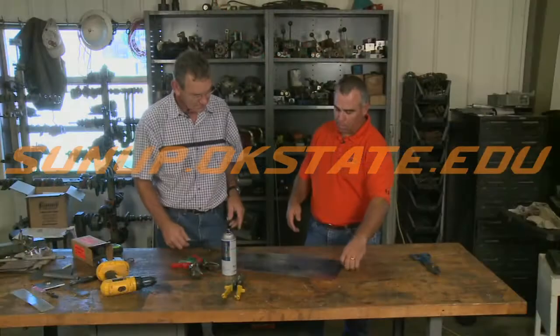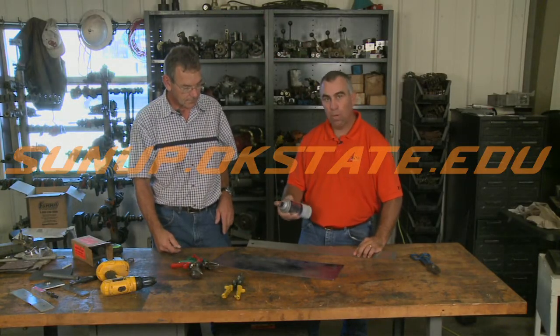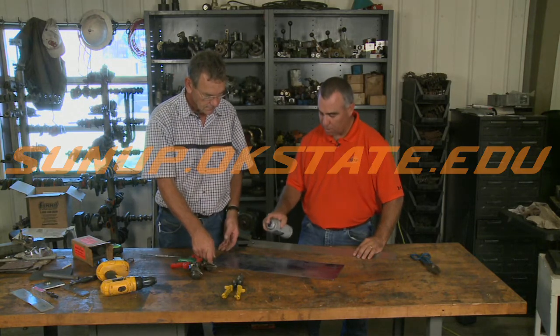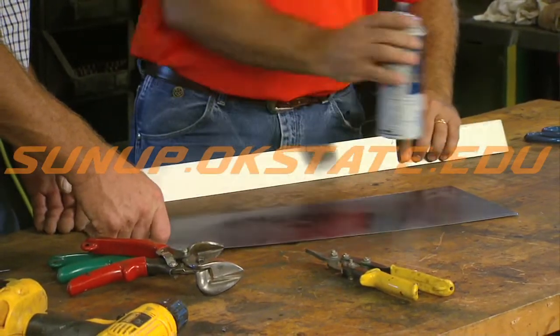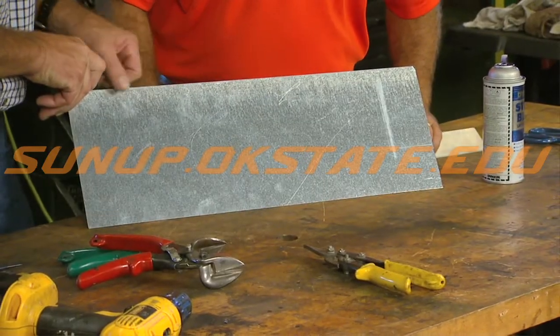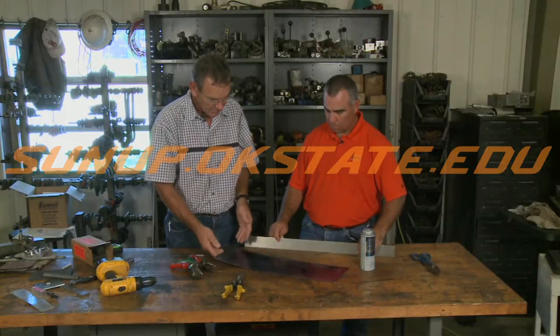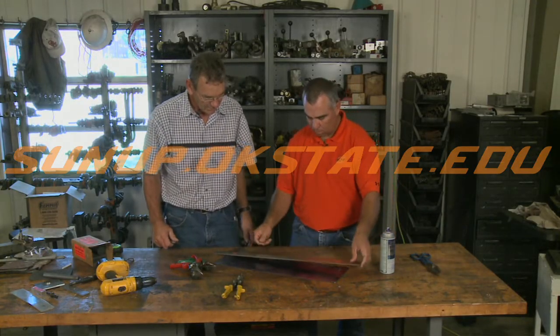First thing we want to do is put a layer of blue on here so that we can see where we're going. Or maybe you want to print something out on paper and actually glue it to the sheet metal if you have a pattern. Just put a little bit on here so we can make a mark on it, because if you don't, it's hard to tell where your scribe mark is. But with that blue, it'll make a nice mark where you can see it.